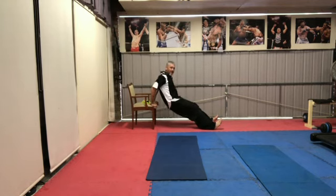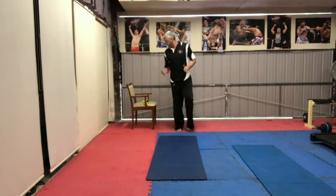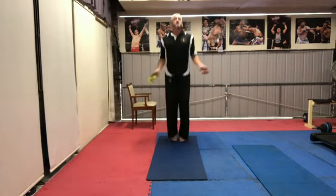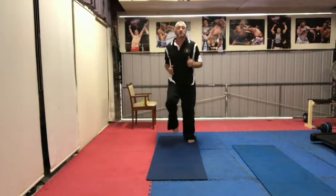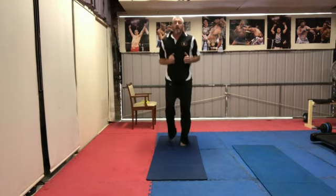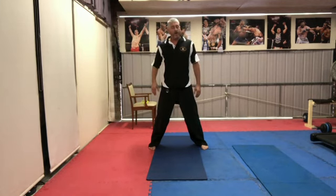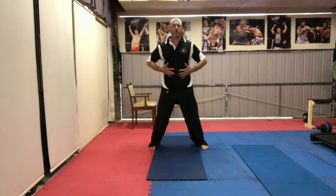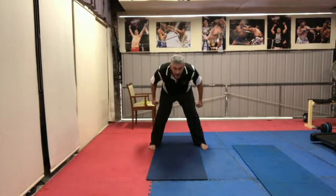You only need to do this for five to ten minutes and after that you're pretty warm. Another thing you can use is a skipping rope — just do some skipping, that'll get your legs going as well. So there's a variety of exercises you can use to get warm. I'll also do some leg exercises, core, and upper body — hopefully you can use those to help with your fitness. Thank you.